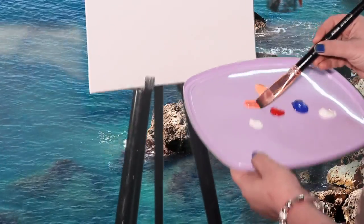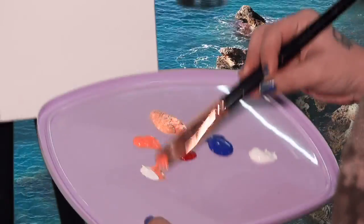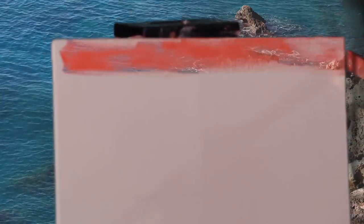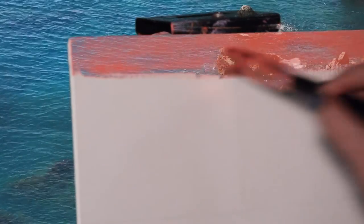A little bit of orange on the tip of the brush, a little bit of yellow, and a little bit of white — then we are going to simply create this amazing texture. I also have red with me friends, and see how lovely the color is coming up. It's a beautiful scenery of a man fishing.